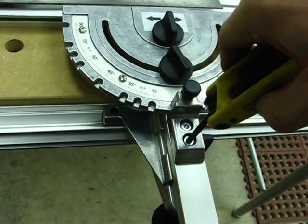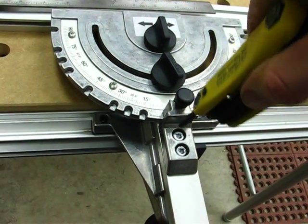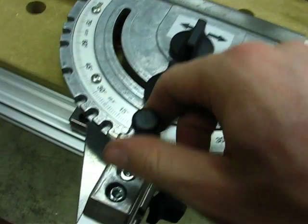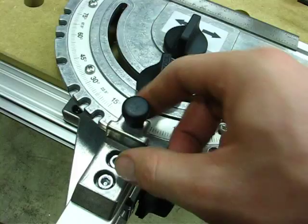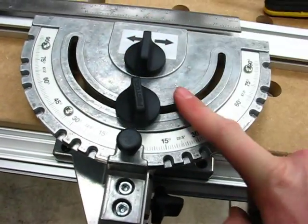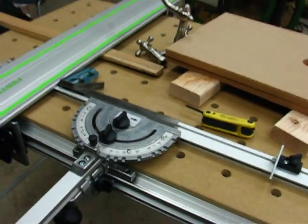Crank it down with your Allen wrench. This is also a tapered fit for the automatic stop, so you want to make sure that is good and tight down there. Then just tighten it up and you're good to go.